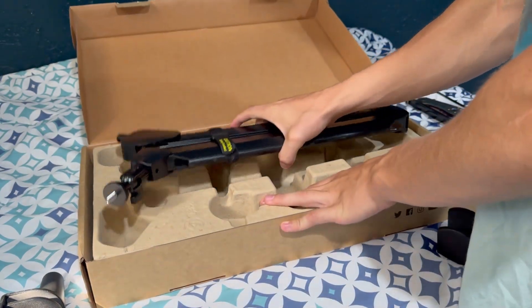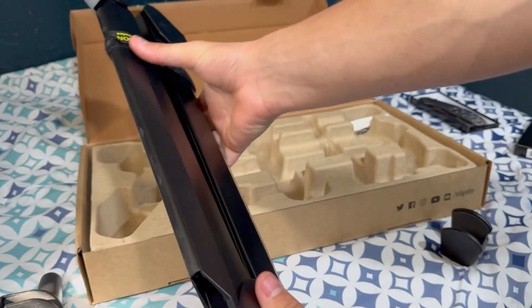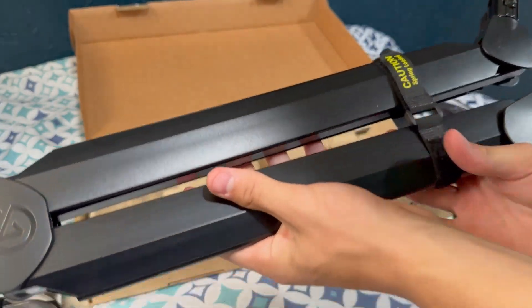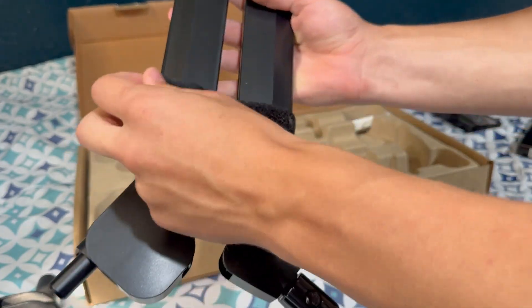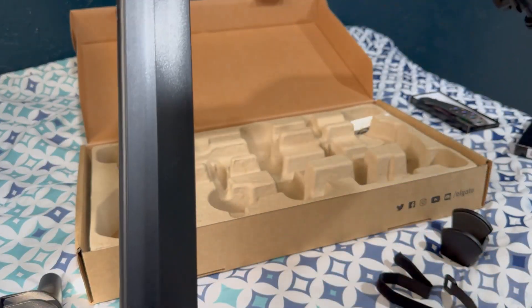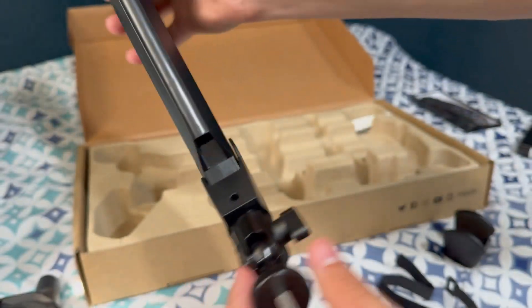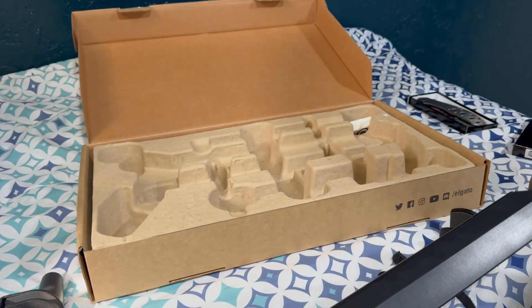And then we got the arm itself. Caution — spring loaded — so let's hope this doesn't smack me. Oh my gosh, that's really sweet. That is it for the unboxing, let's go put this in my setup and try it out.